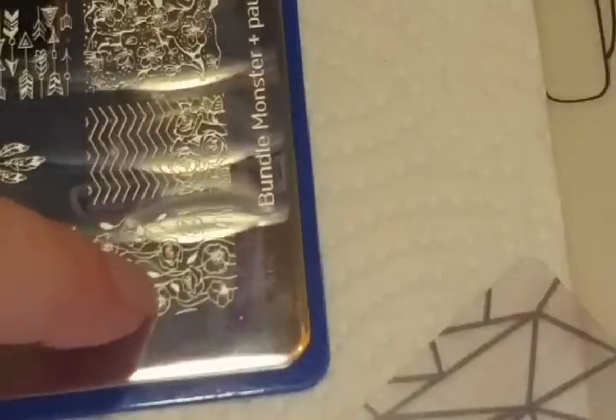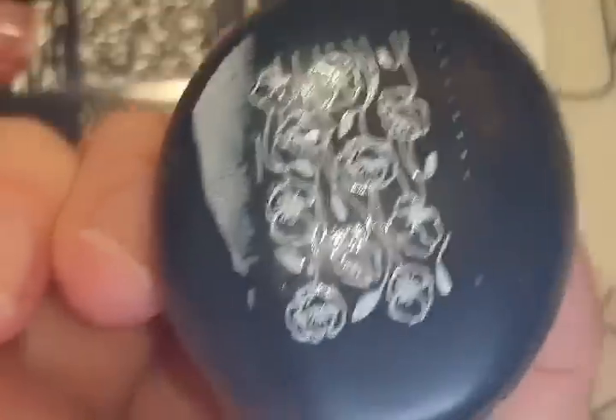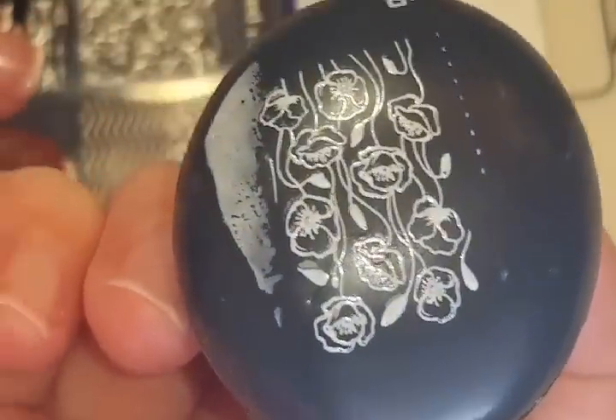Since I have the black head already in, we'll use the white polish on the black head and just do these little flowers right here. So we're going to put the white polish over the image, scrape it, and pick it up — and that is just beautiful.